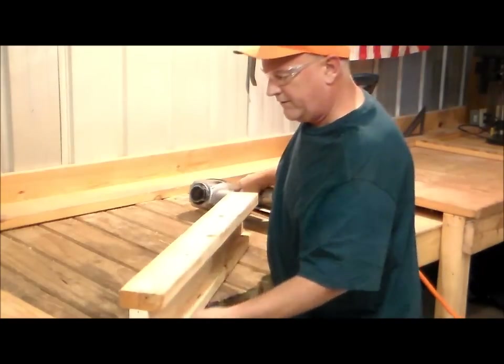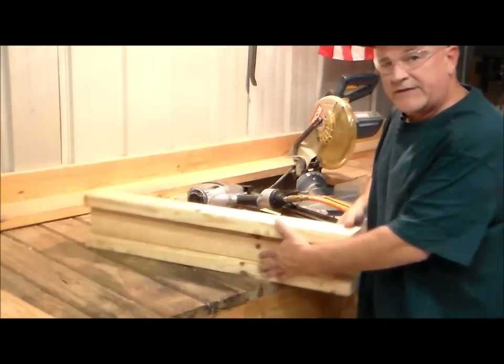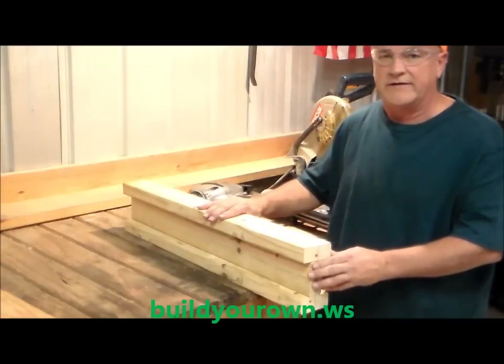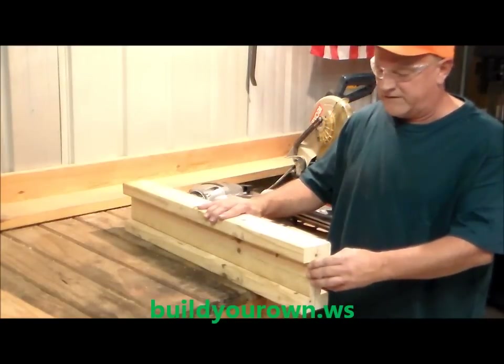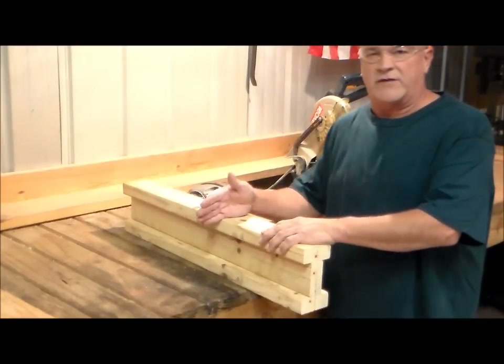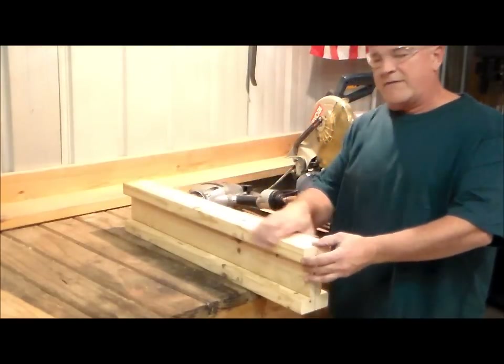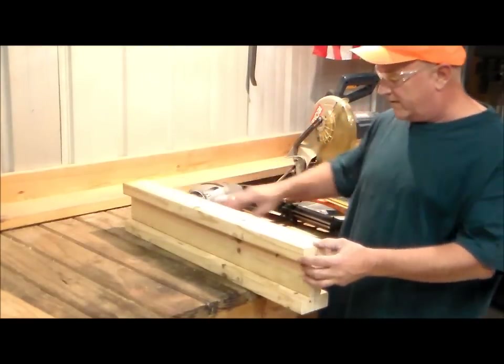I'm going to turn around and put a nail on the very edge of the other one. That'll be the last nails I put in this one for the top because I'm going to be ripping plywood and maybe some two-by-fours on it and I'm not going to want my saw blade to hit these nails. So I'll have a nail on either end, and if it comes time to replace it, it'll make it simple to pop off and put another one on.